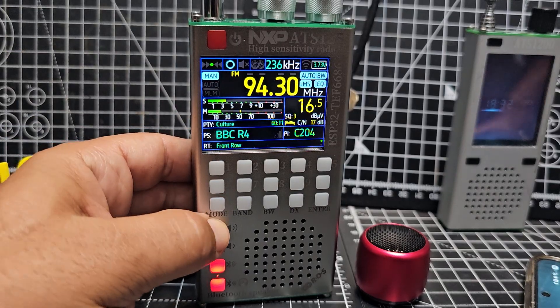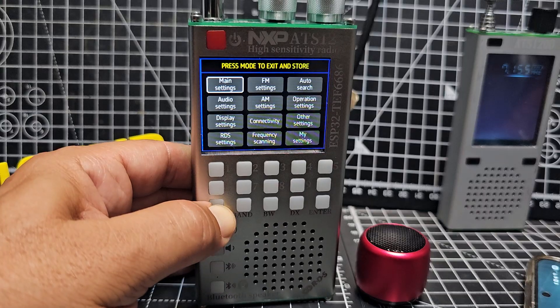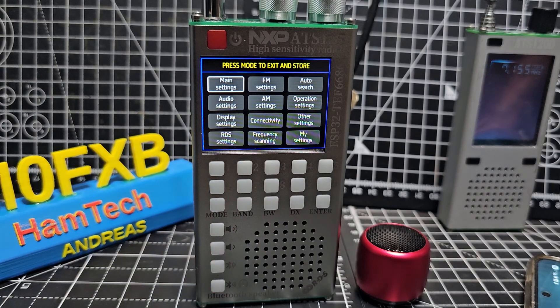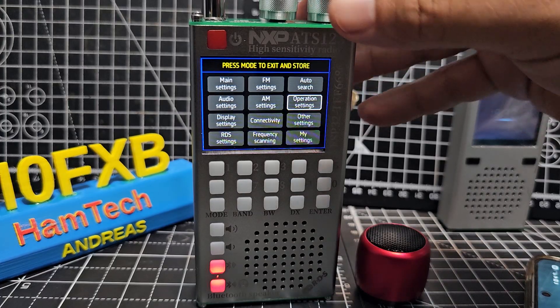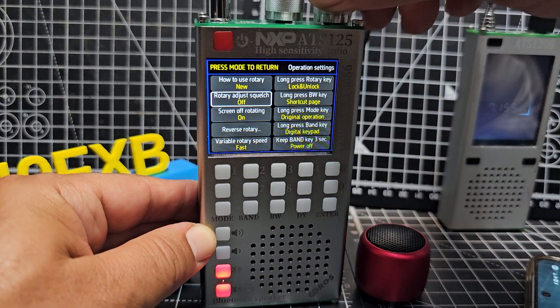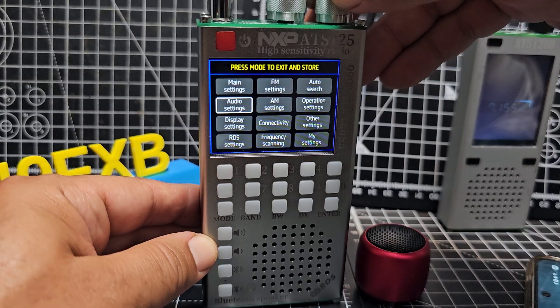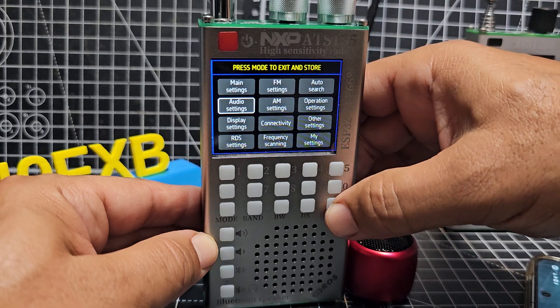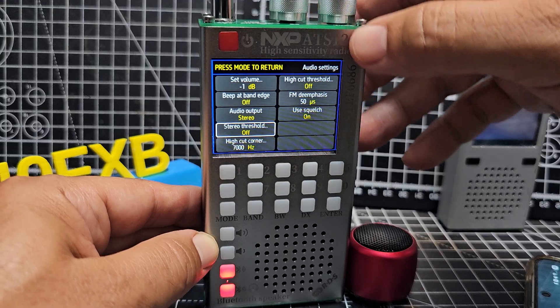Let's hold down the mode button. I'm not seeing any figure showing the volume level. Hold down mode to see what that does — and look, you get all these settings, and there are a lot. Main settings, FM... you do get a stylus with this and a USB-C for charging, though the box is like rubbish. Auto search. Operation settings — that's what that stands for. Let's navigate through and press the button to enter. Wow, you get menus within menus. To go back, press mode. Let's try audio settings — enter. Press down: set volume, beep edge, high cut, low cut — it's like an equalizer.